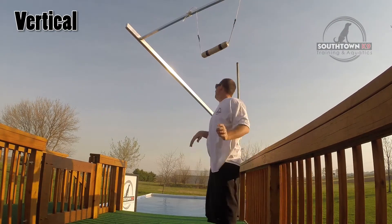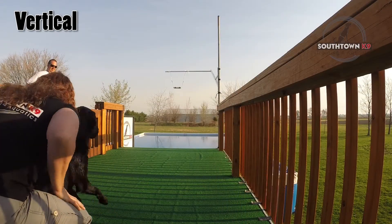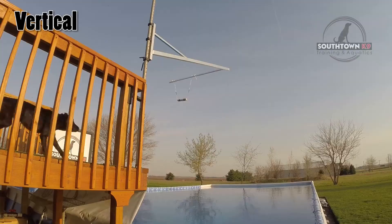The goal is for the dog to run, jump, and knock the bumper off the magnets. The dog does not have to grab the toy — just knock it off.